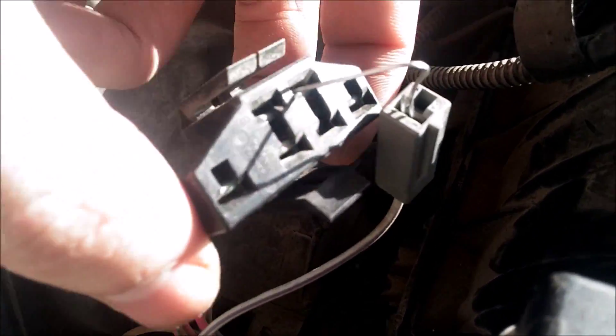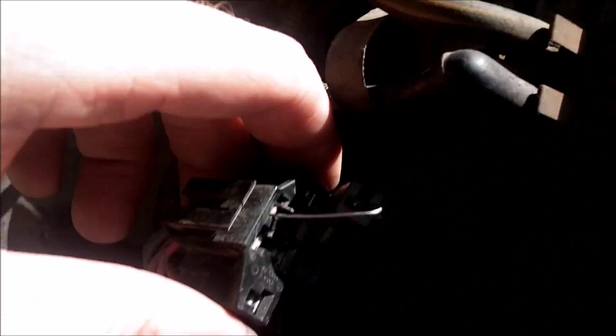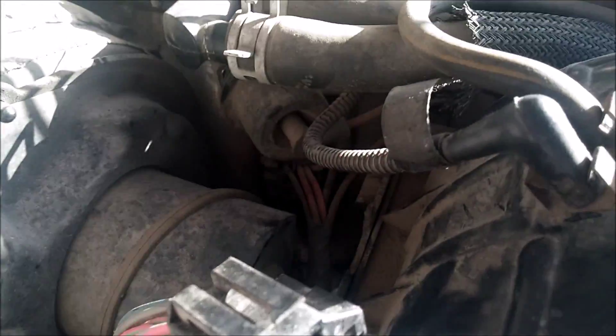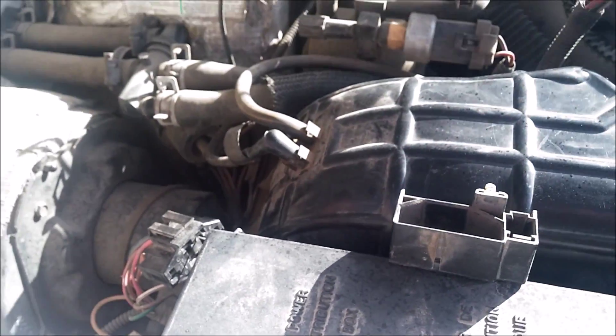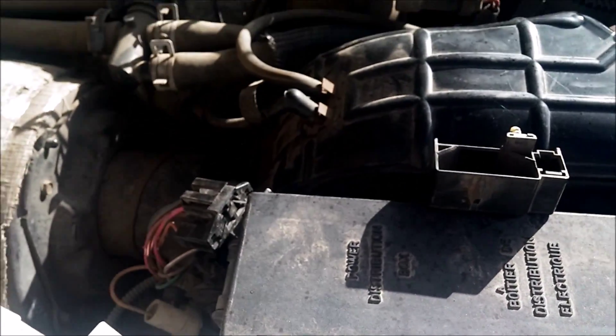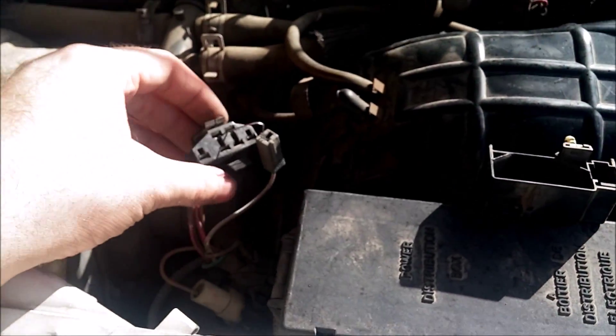You put your paper clip in there like that — just set it down in there. There's a lot of plastic so it's not going to touch metal or anything. Then you go turn your key on, and once you're done with the KOEO you can do the KOER — just start your engine after the codes are done.